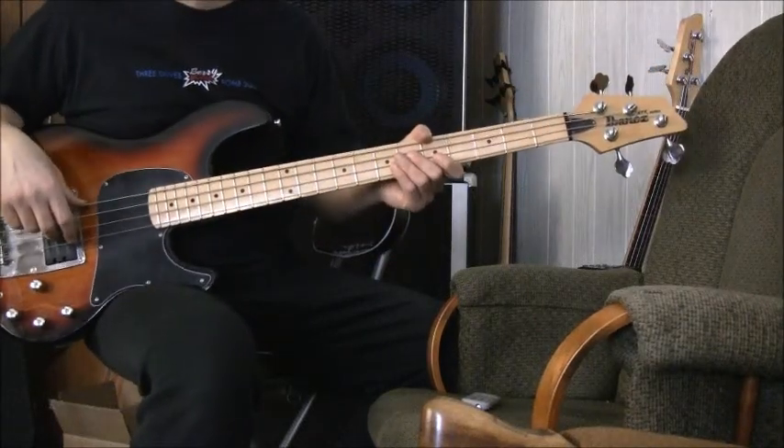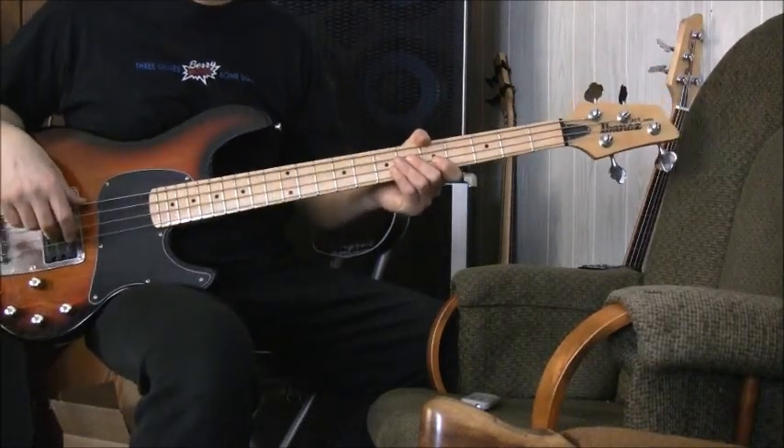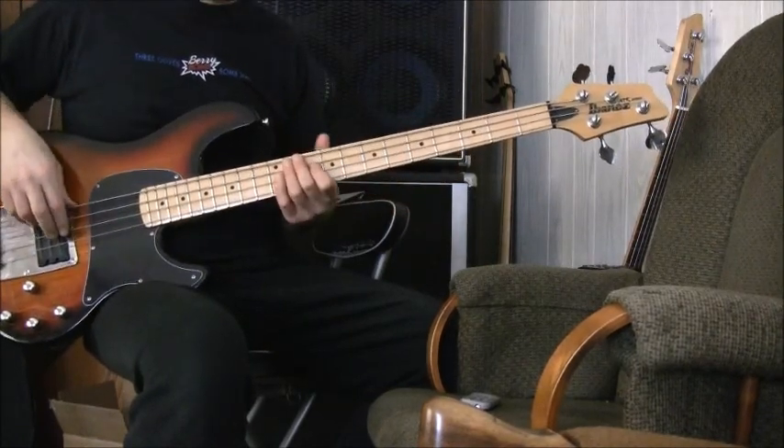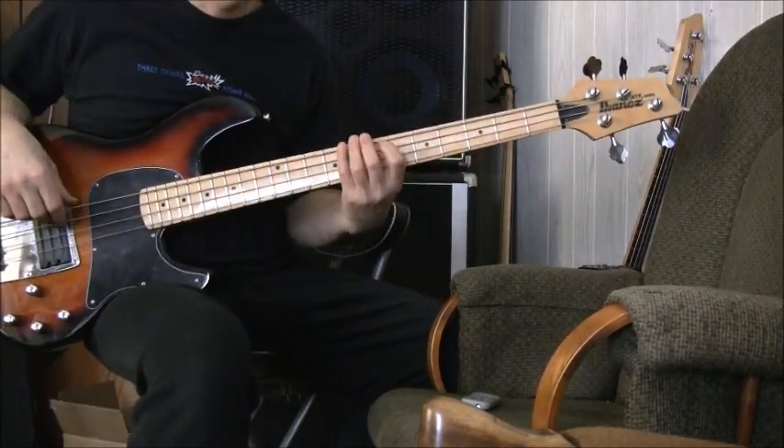Here we go, the Pudsey 440 quadruply run. Quadruply, you ask? Yes. Quad — four notes. One, two, three, four.